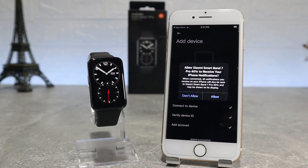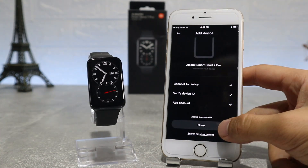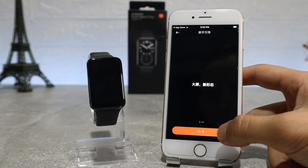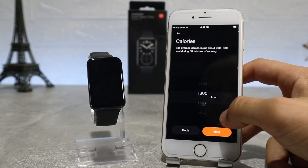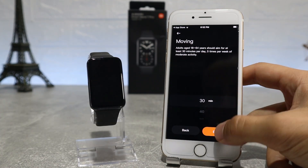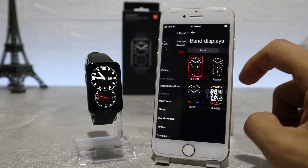We will also allow Mi Fitness to access notifications and use phone location while using the app. There is a tutorial which shows what some of the buttons do, like the side button, the widgets when you swipe left, and the shortcuts when you swipe down. We can also create goals for calories, steps, and movement. Now our watch is connected successfully and we can start browsing the features the app offers.